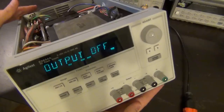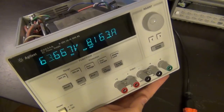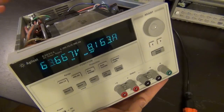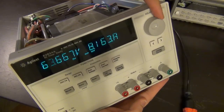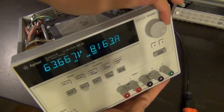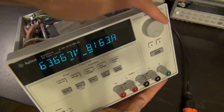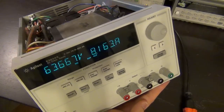I'm going to enable the output — and there's the problem. It says 63.66 volts and 8.163 amps, which is of course impossible because it's connected to nothing. It makes the sound typical of something switching, but no matter what I do — playing with the display button or turning it on and off again — it still shows 63.66 volts and 8.1 amps. That's definitely broken.